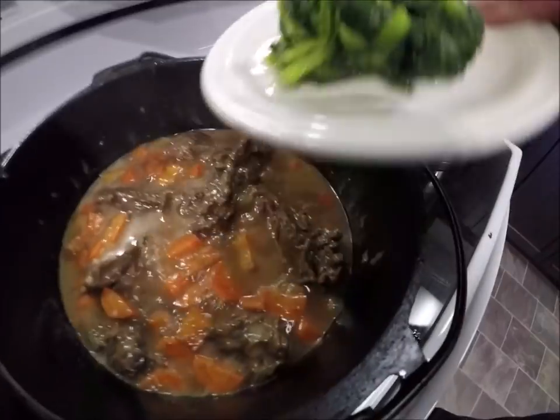Now I'm going to add some turnip. Now I'm going to add some carrot. Give it a stir. Now I'm going to add some cabbage greens. And potato.